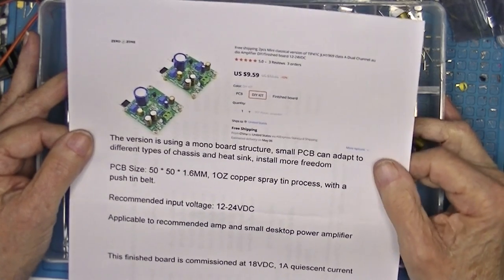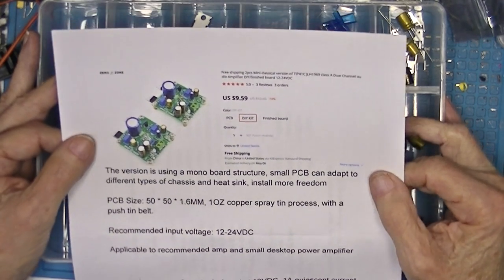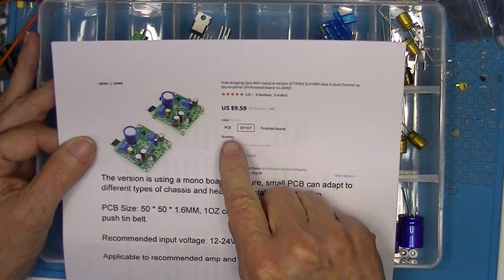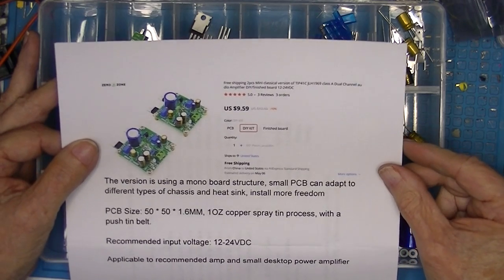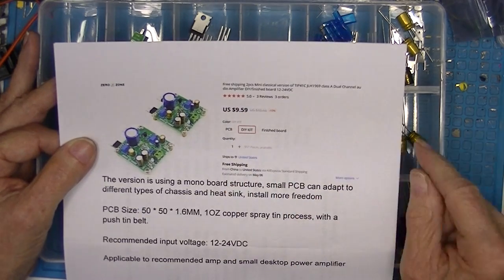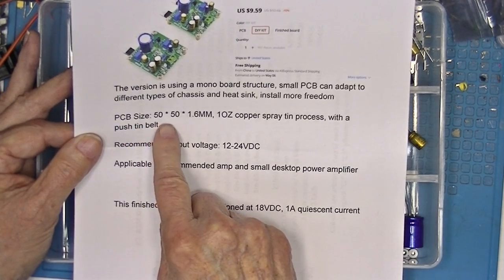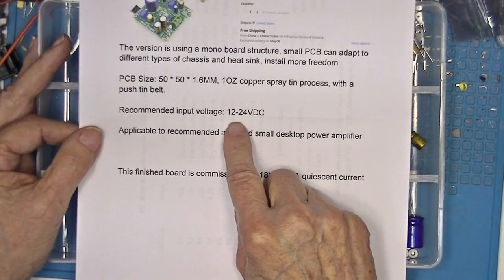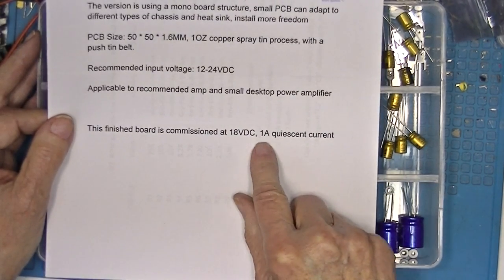This will be the JLH 69 number two. They were just a trifling more expensive and were available either as a board, a kit, or a finished board. I enjoy assembling a kit, so I bought a kit. Actually it is two amplifiers for this price with free shipping. This is the same size as amplifier number one — 12 to 24 volts; the seller recommends 18 volts at 1 amp.